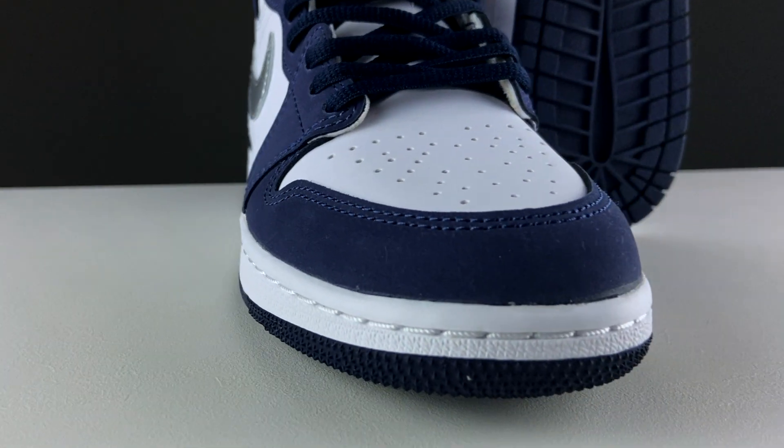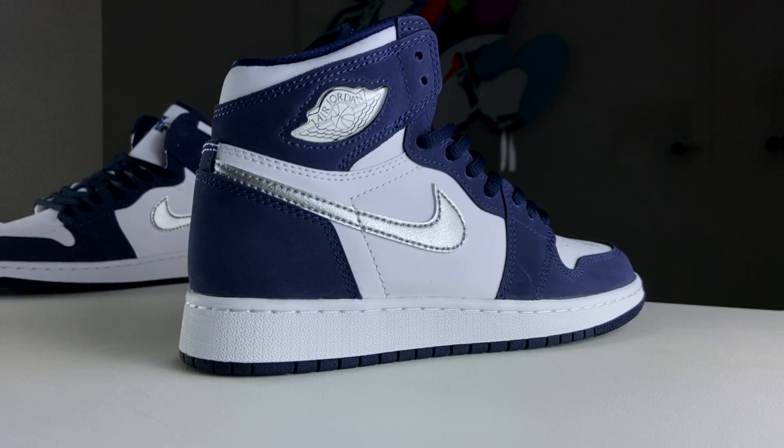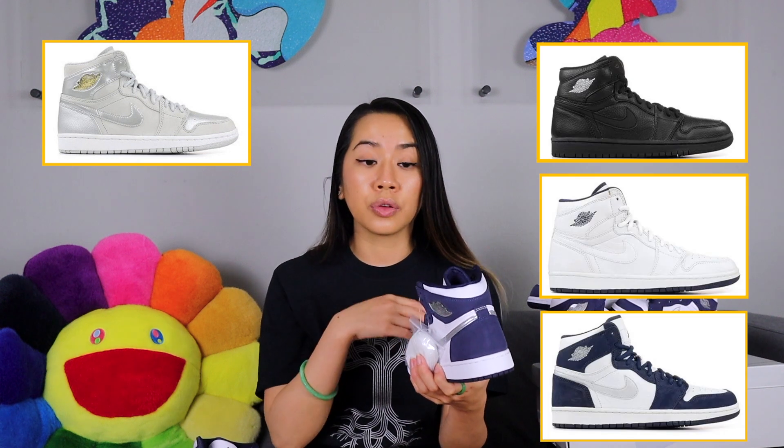Let's go through some details. This Midnight Navy colorway was actually a Japan exclusive in 2001, and it's one of four different colorways that dropped in Japan only. There was an all-black one, an all-white one, a metallic silver one that dropped stateside this year, and then this Midnight Navy one. They were so exclusive — only 2,000 pairs for the metallic silver and 3,000 pairs for each of the other three colorways. Super, super limited. Then 20 years later, stateside, we received two out of the four colorways.